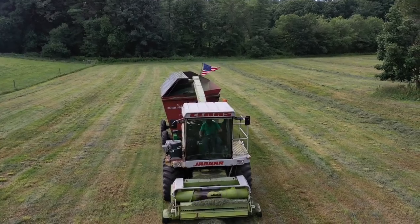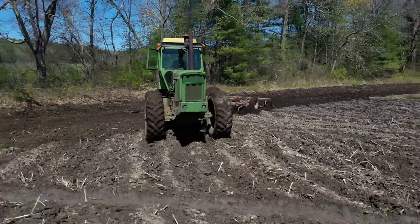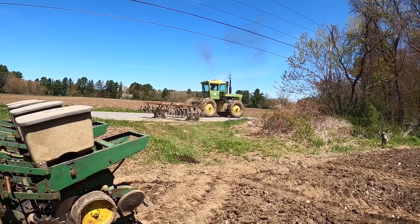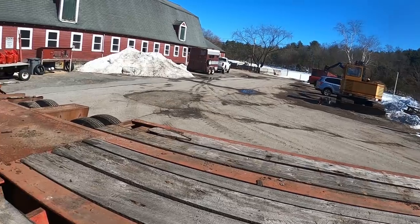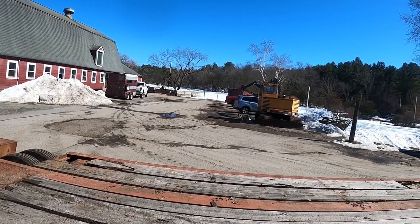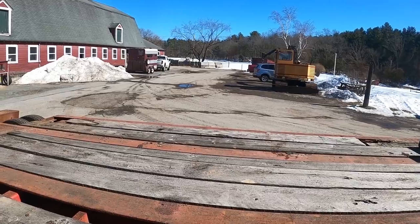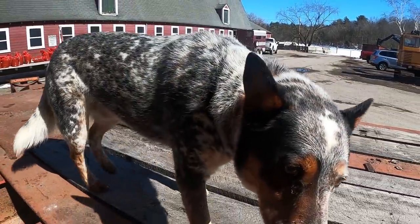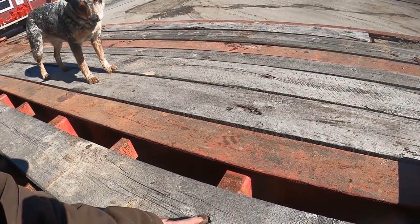Hey, welcome back to the channel. You are now watching Farming with Duffy Ag. Haven't done anything since the prior video with this - well, we did move the excavator. Since everybody says I gotta introduce Yanko sooner - come on - pure blue heeler, Yanko, named after the Camaro builder.